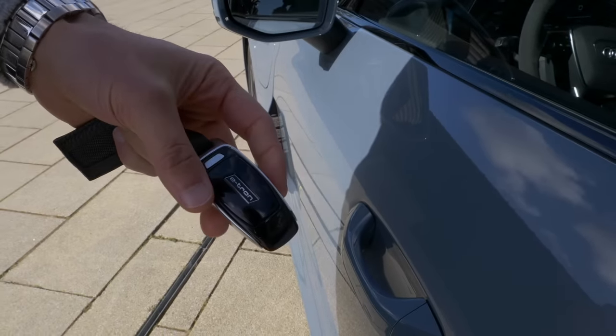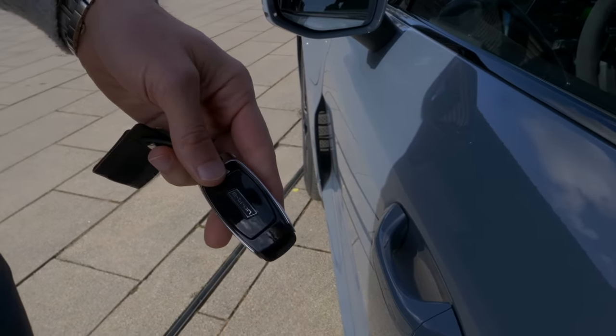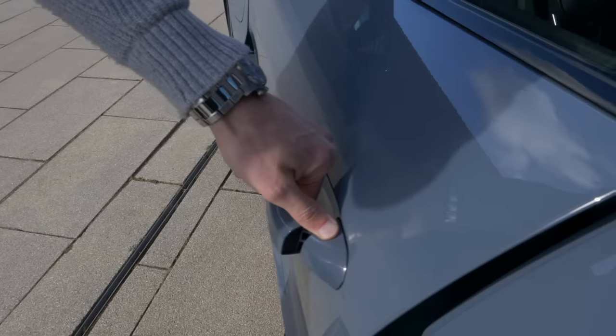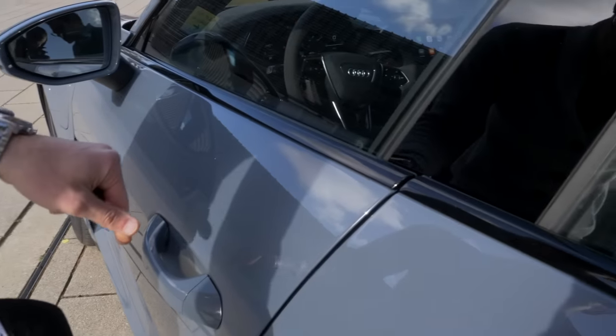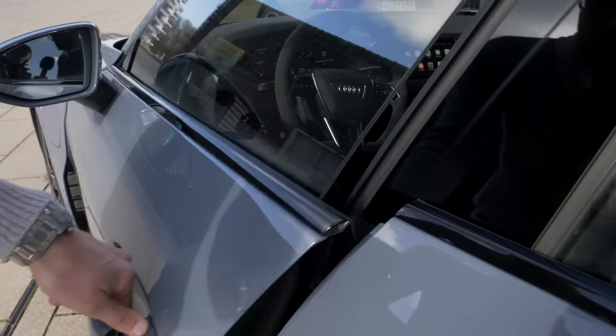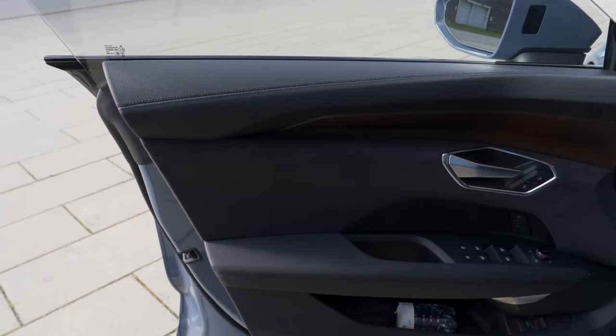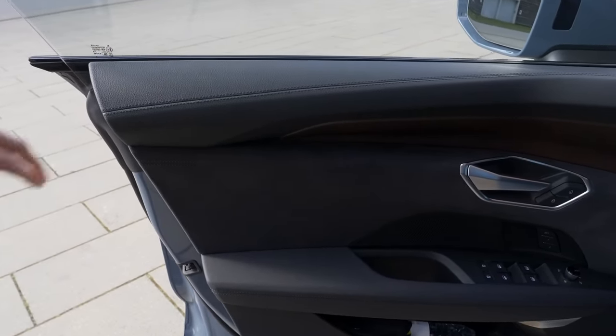This is the car key — standard Audi quality with the e-tron badge. Then we have frameless doors. Interior is all animal-free here, really cool. This is a soft-touch leatherette styling with Dynamica microfiber on the inside. This trim has a matte wood that brings a cozy feeling, but you can also go for a sportier styling. Best Audi build quality.